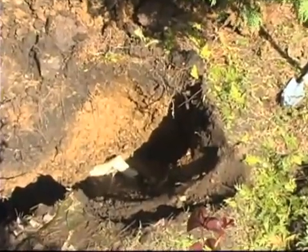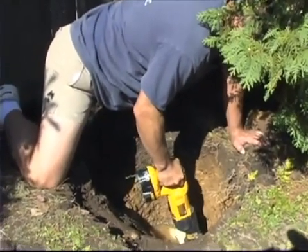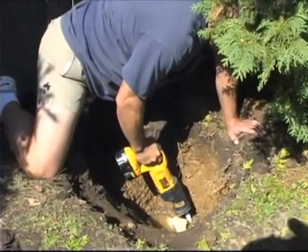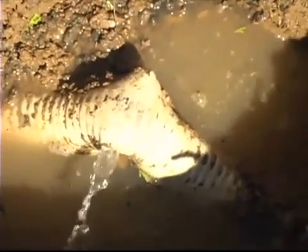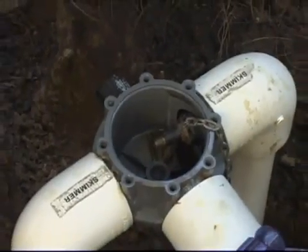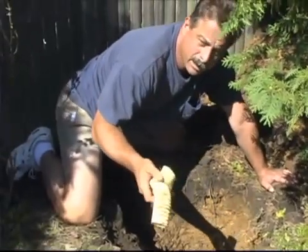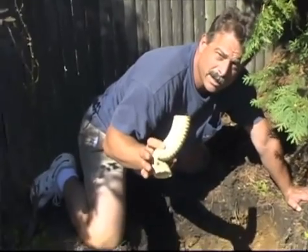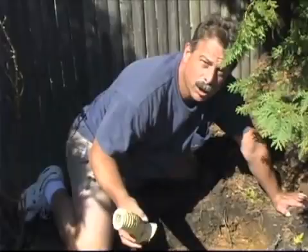Our next step now is to cut the pipe. We're going to cut the pipe to the right of where that leak is, which brings us back towards the pool. We're going to throw another pressure test from there back to the pool to ensure there's not another leak. Then we're going to re-plumb from that leak back to the pump. We'll remove this section of pipe and put a deep female coupling in there, bonded with H2O Aqua Bonder glue.